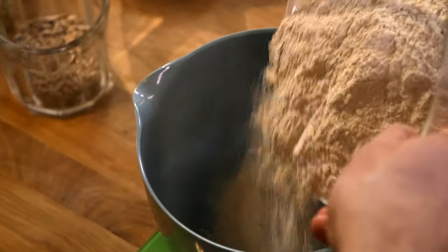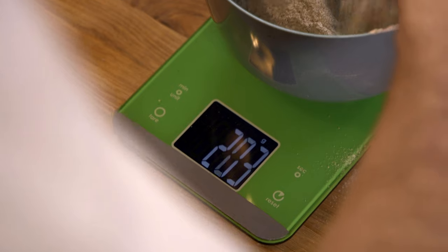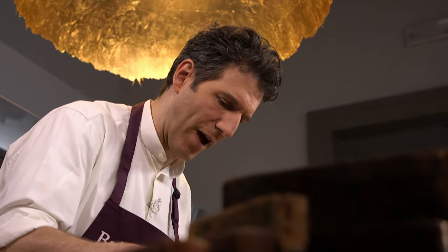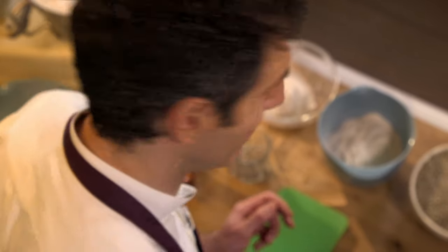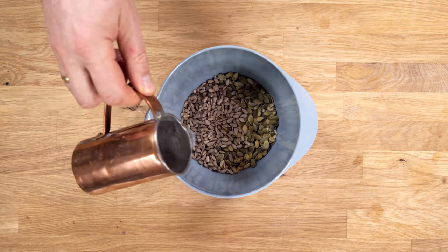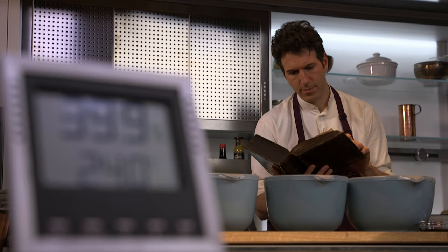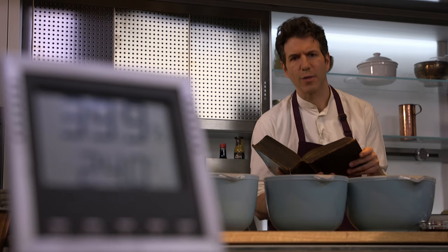So weighing things up — that's digital too. Wholemeal rye flour is the key to this dark net loaf. Plenty of fiber keeps things moving at high speed. Now for some seeds: pumpkin and sunflower. Leave them to soak for 17 hours at 24 degrees, just above room temperature. The warmer the atmosphere, the faster things go — a bit like at EU summits.